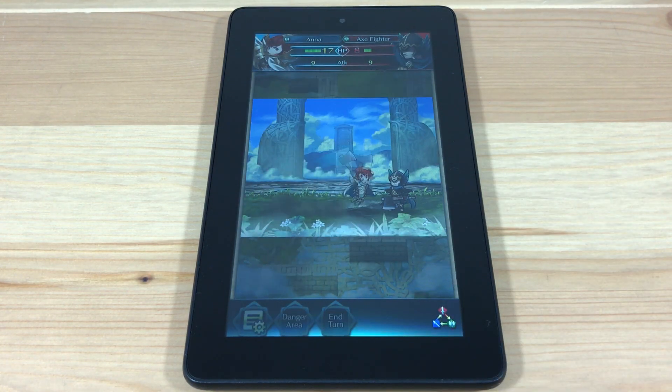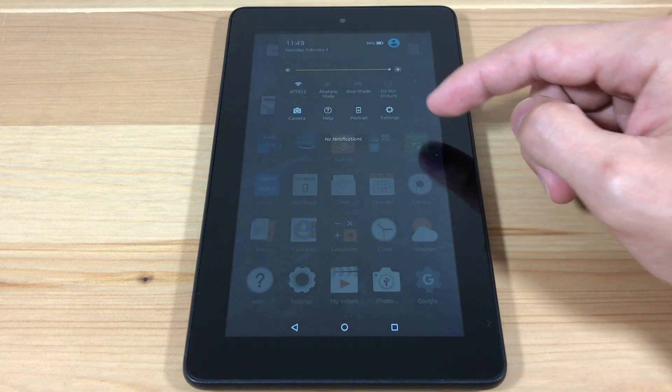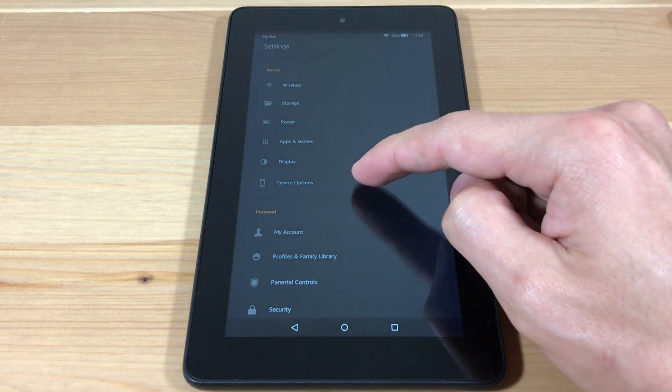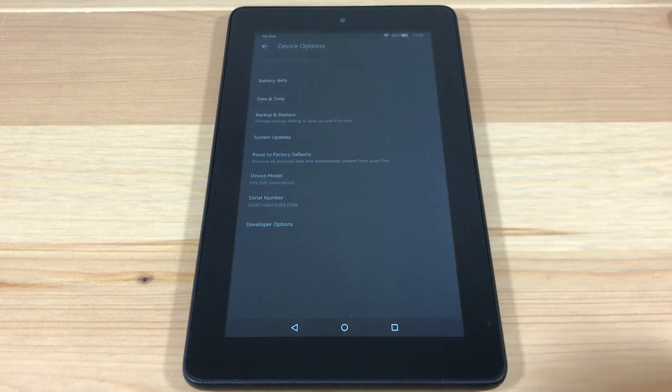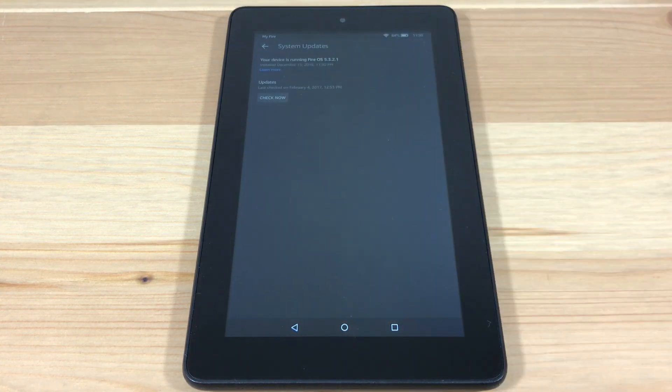Now let's make sure your device is compatible. We're going to go to Settings, Device Options, and System Updates, and make sure you're running OS 5.0 or higher. I'm on OS 5.3.